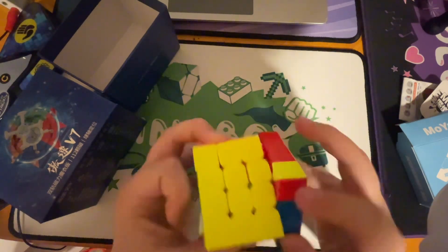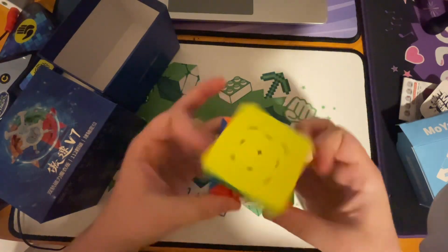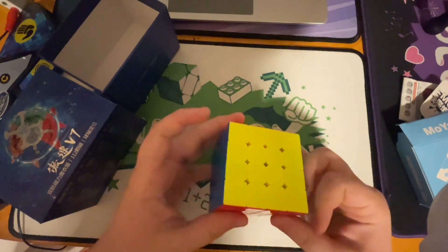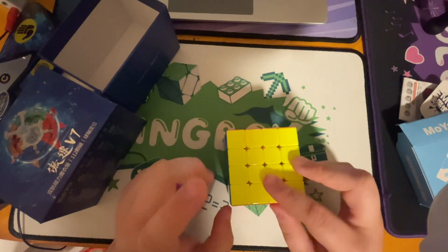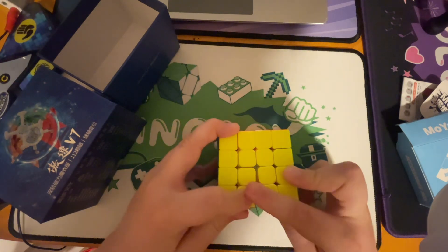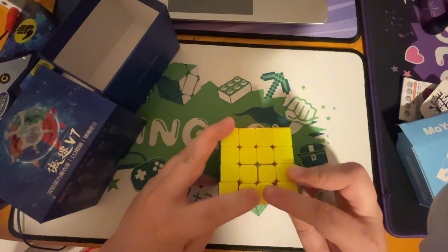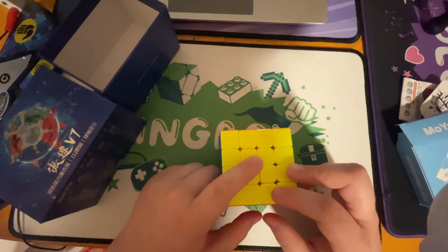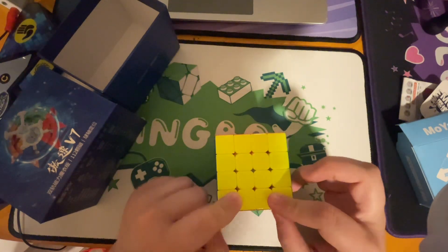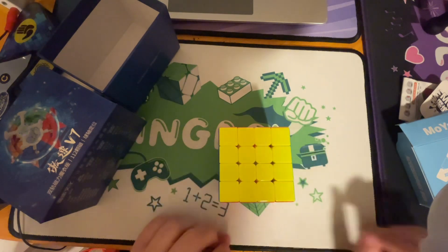It turns really well on 3x3 stage, and the inner layers are also really nice. So I'm gonna do an average of 5. I normally average around a minute 5 seconds to around a minute 20. We'll do an average and we'll see, because this cube is really good and I've broken my PB multiple times since I got it yesterday. Let's get into the averages.